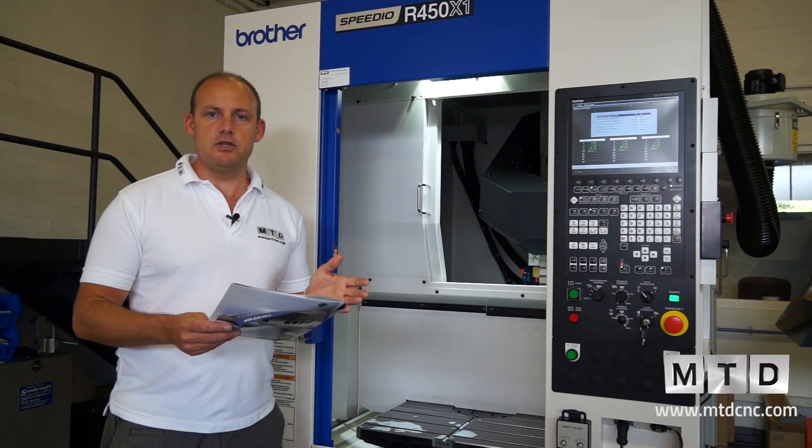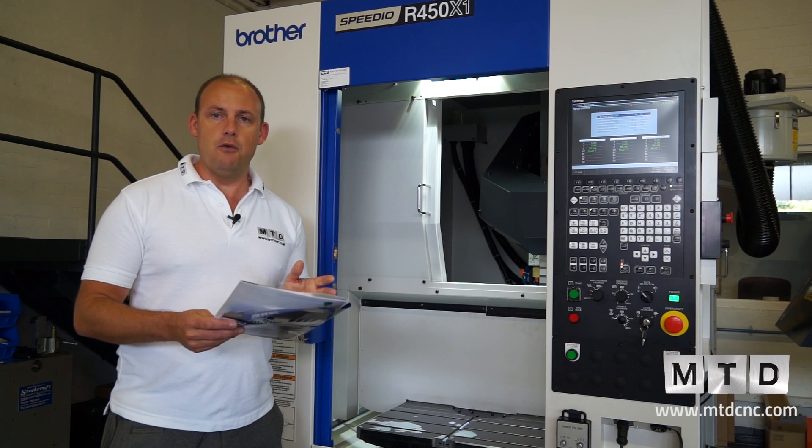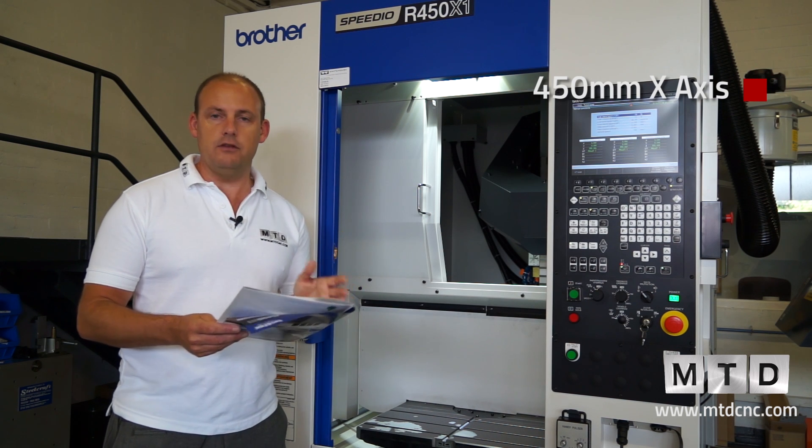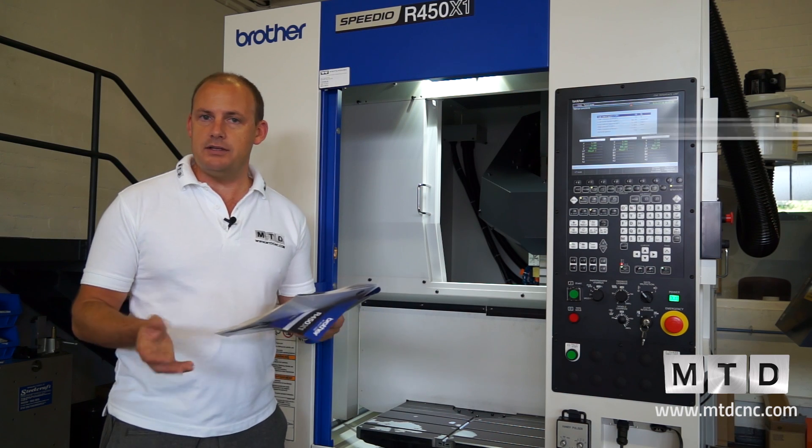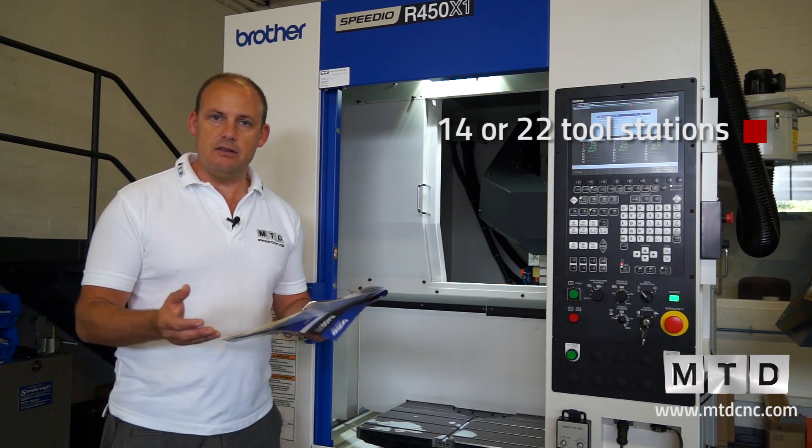The specification of this machine: in the X-axis you've got 450 millimetres, in the Y-axis you've got 320. When we look at tool storage, you can have either 14 or 22 tools and it's BT30.